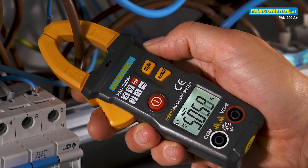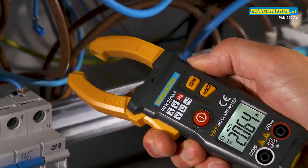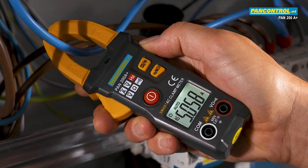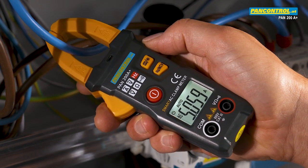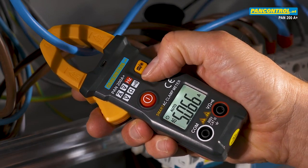A current of around 5 amps is displayed for the phase conductor as well as for the neutral conductor. Pressing a switch can change the display from current to frequency.